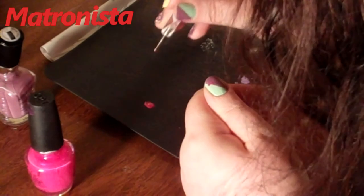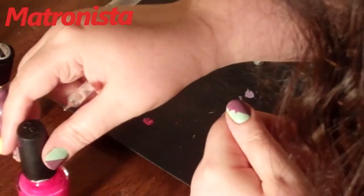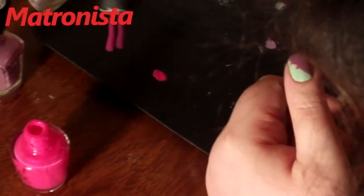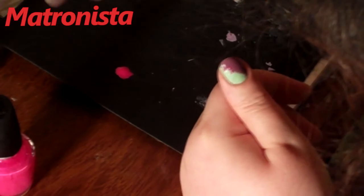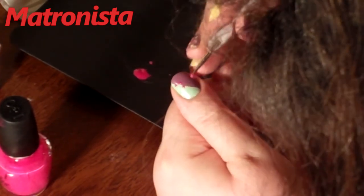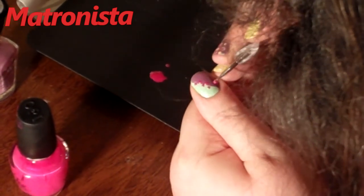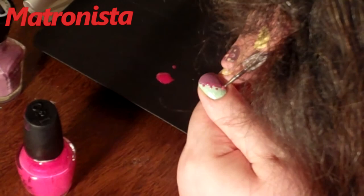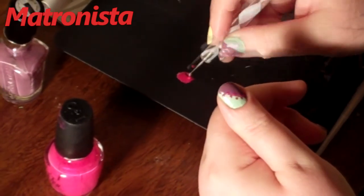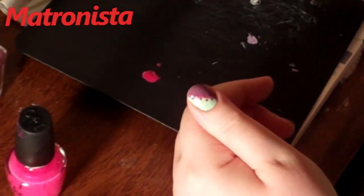Put a dot, pick up some more, put a dot. I'm running out so I'm going to put a little more down here. You don't want it dripping. What's good about this too is if there is a mistake in your line, these little dots help cover it up. Go all the way down, make sure you go all the way to the top. And that's our first set of dots on the nail.